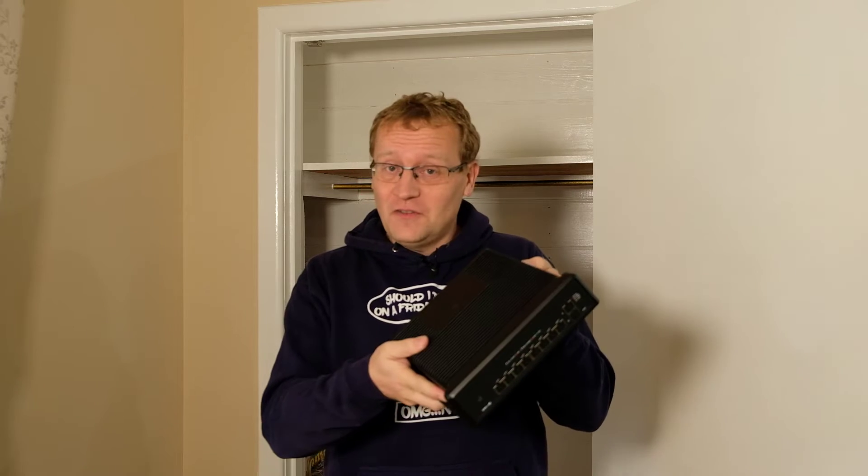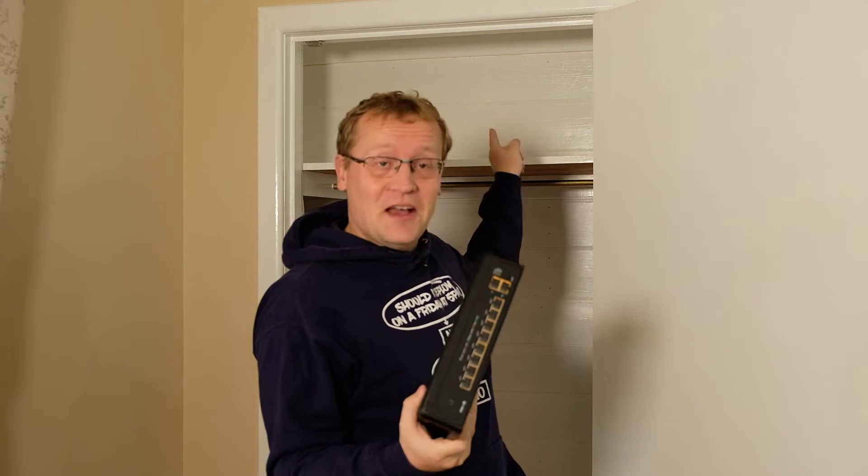In this video, I'll install this UniFi industrial switch into that cupboard and show you why I'm choosing this, and then install it with a nano HD access point as well.